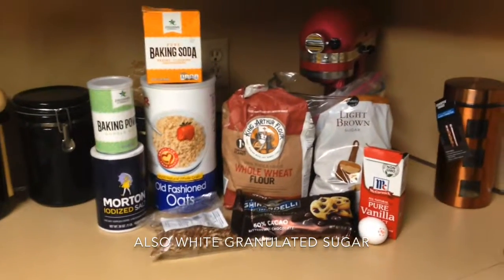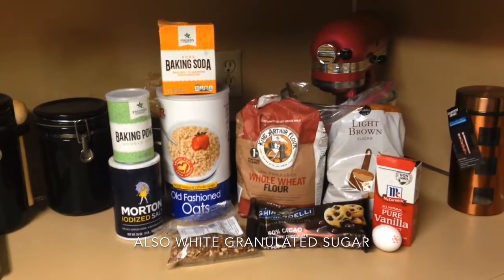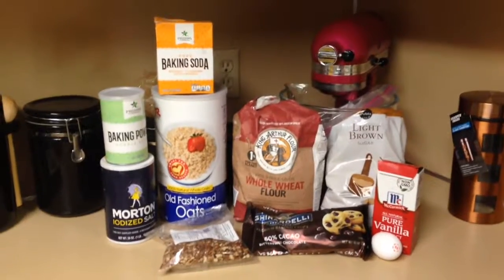These are the ingredients I'm using for my cookies, so let's get started.